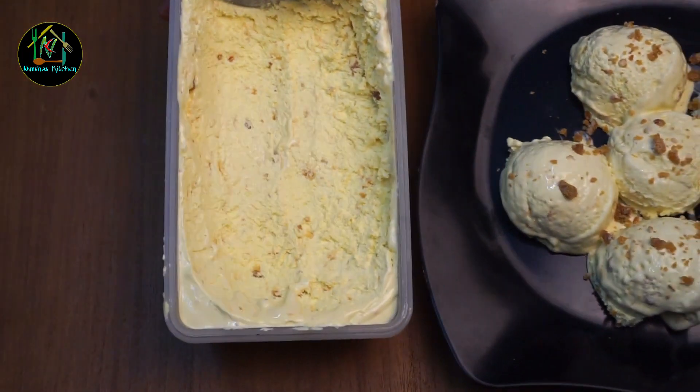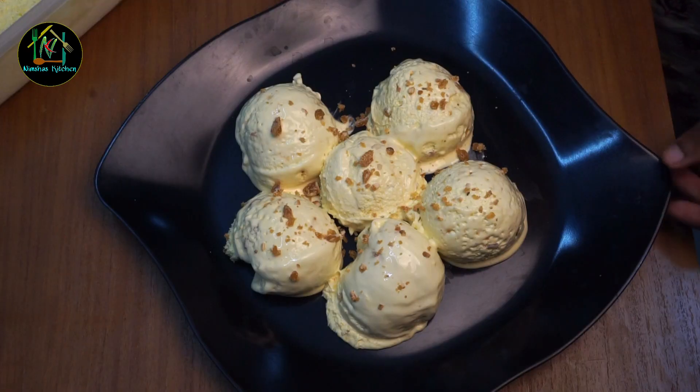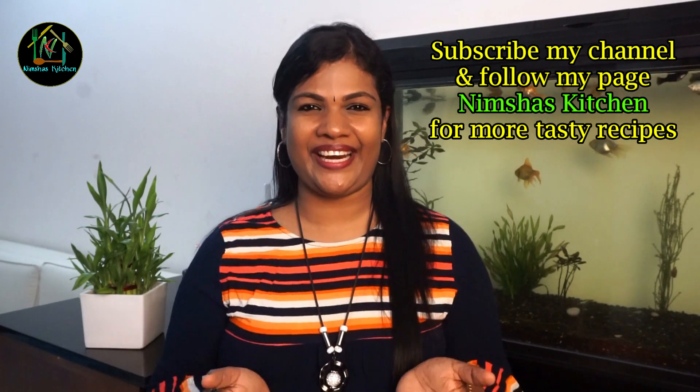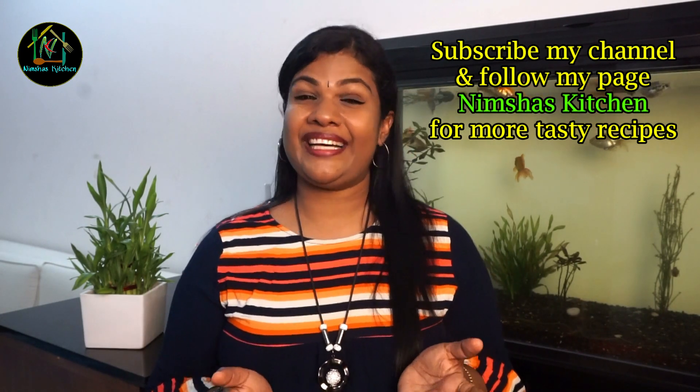That's all. Share the video to the channel. If you like our videos, comment below. Don't forget to subscribe if you like this video. That's it for you.